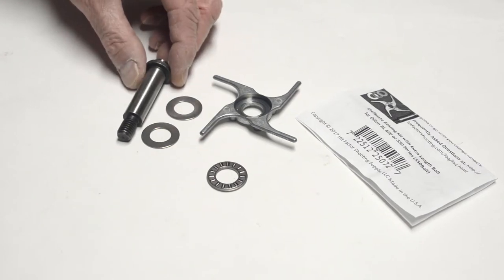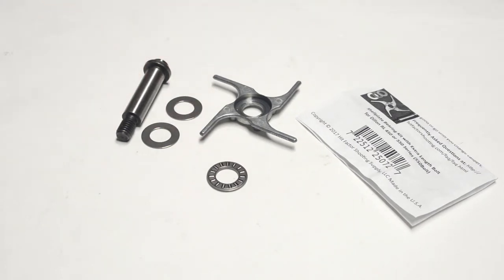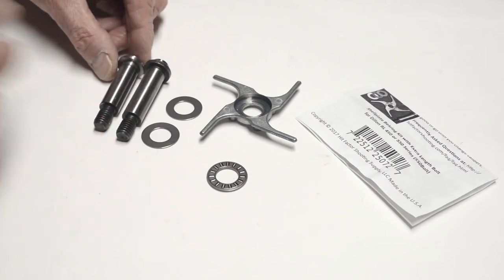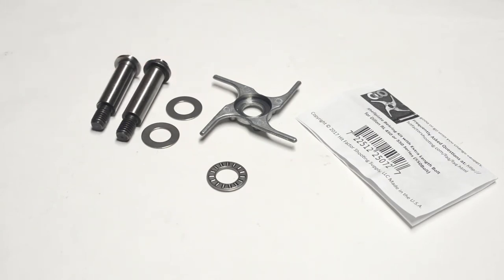Hit Factor supplies an optional longer bolt. This is the bolt they supply, and that is a Dillon original bolt. You can see the extra length. This extra length allows the set screw to make full contact with the bolt body as you install the roller bearing and washers.